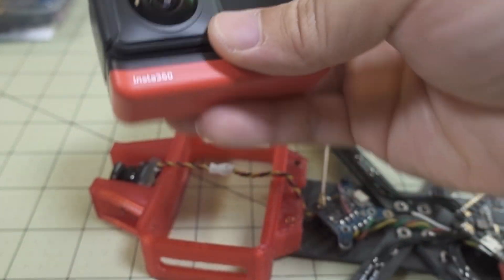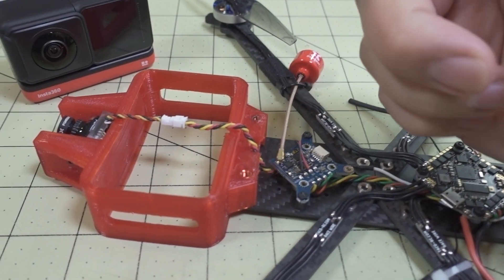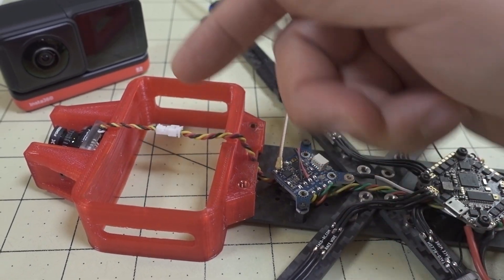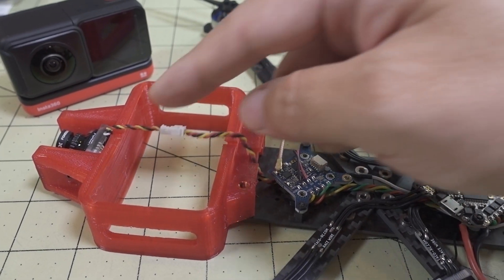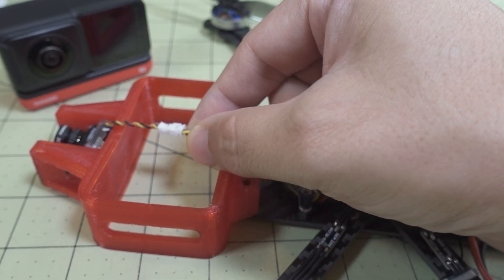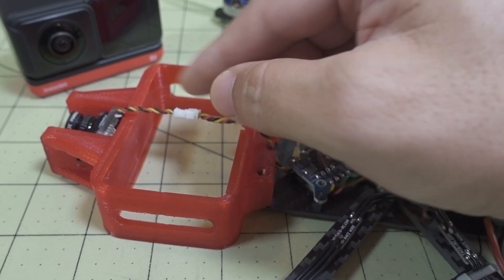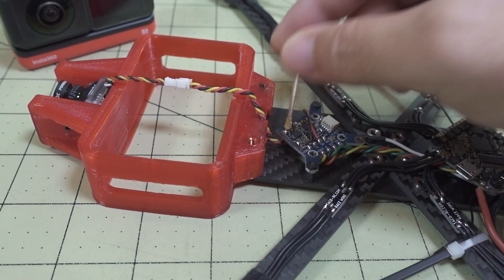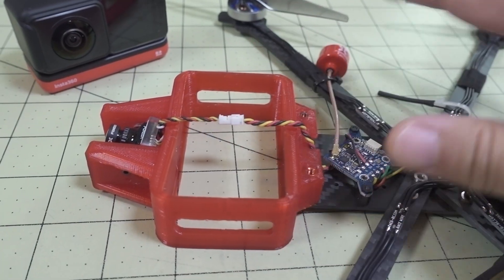That connector shows up in the very edge of the video where the camera stitches the top and bottom angles together. It looked flat when I was building, but it did appear in the footage — you can see a little white piece in the top half of the video. When you build yours, make sure everything running along the top is completely flat, or route the connector around the side instead.